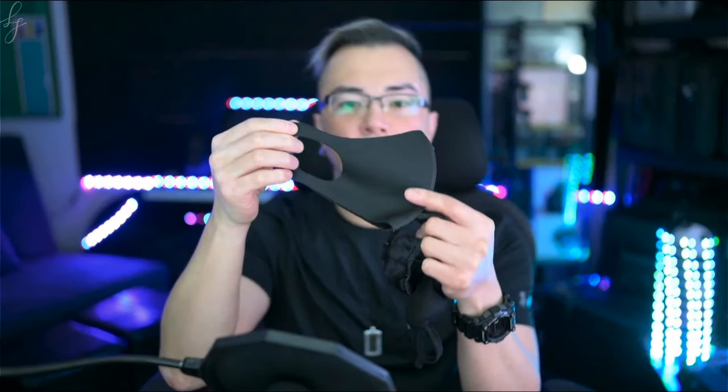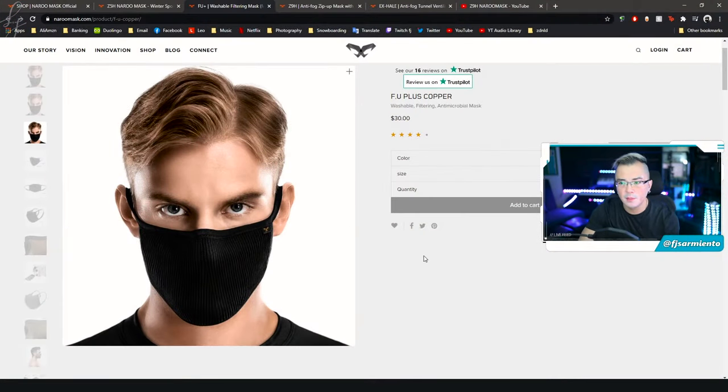I want to talk about how Naru has designed their line of masks for everyday wear. I've tried a number of generic masks — the velcro air filter type, stretchy dust masks, and generic fabric masks with ear loops — but the main issue with these is openings above your cheeks, the sides of your cheeks, and underneath your chin. I've been testing out the FU Plus Copper, which is a washable filtering antimicrobial mask. Putting it on, you also have that wire for a custom fit on the bridge of your nose, and you can see it provides a very confident seal above my cheeks, the sides of my cheeks, and underneath my chin. Style wise it looks really good too.